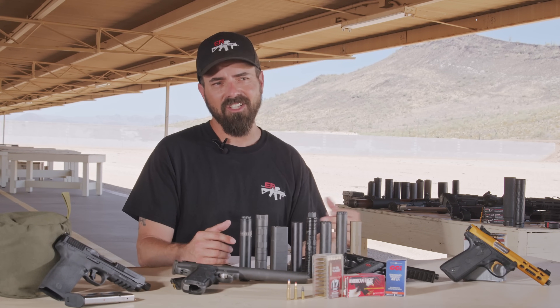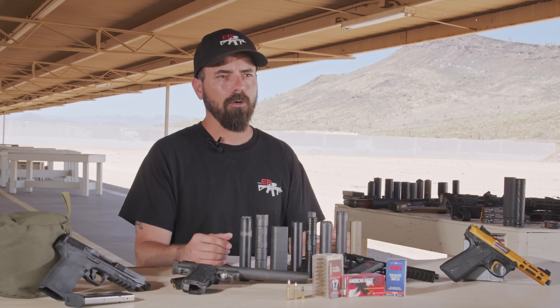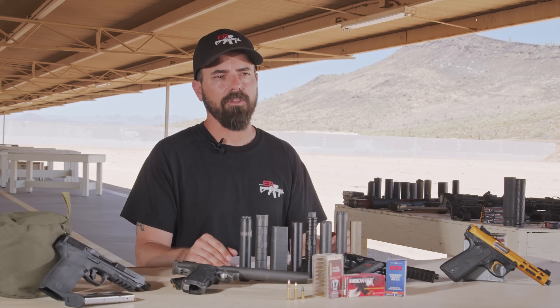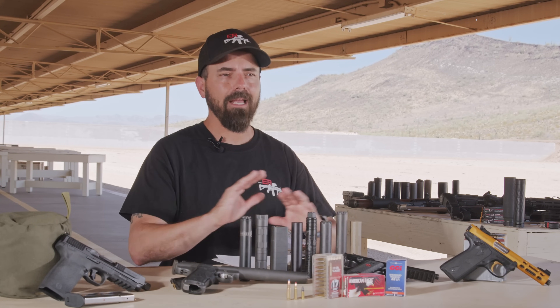That suppressor is not in today's video because about two or three months ago I had an issue with it and sent it in for service. They told me five weeks approximately. I called after two months and the guy who picked up said 'yeah, ooh, this is bad — let me get a supervisor to reach back to you.' I didn't hear anything all week.